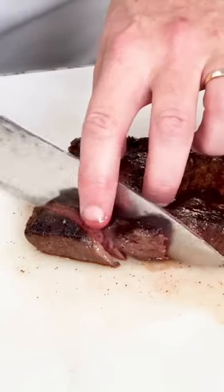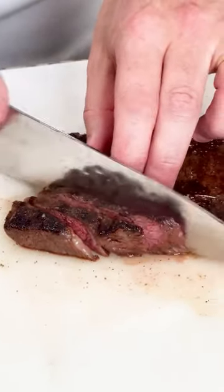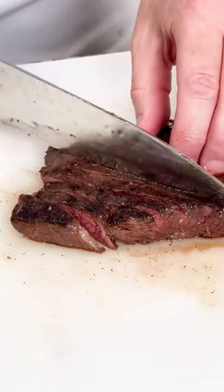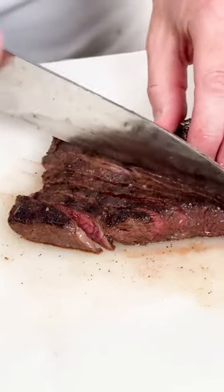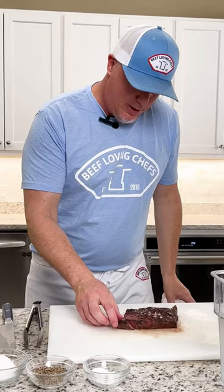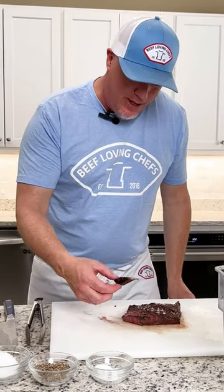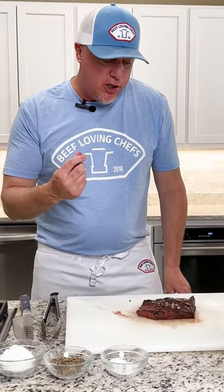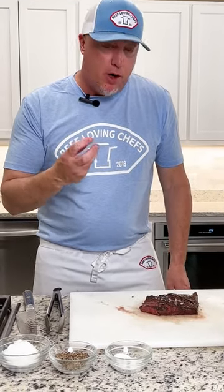Alright, let's get in here on this flat iron. Get a nice slice right here — as you can see, it's perfectly cooked from top to bottom, that nice pink in there. You can see how easy that knife is going right through it. Mmm, so good. So tender. So juicy. All those flavors just trapped in there with that sous vide cooking — an awesome, awesome cut.